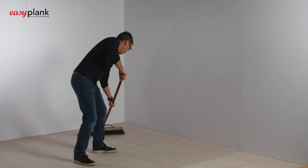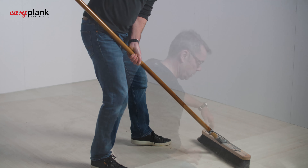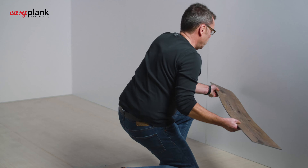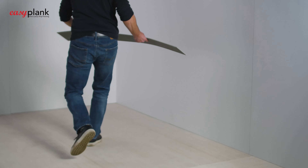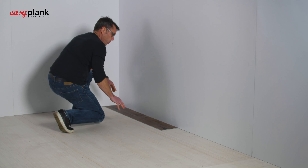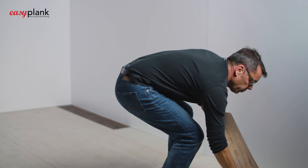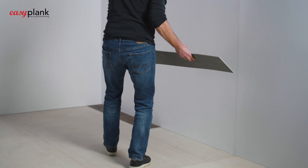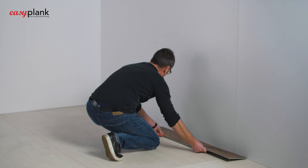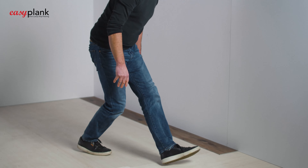After a final sweep, the room is free of debris and you are now ready to start laying your first rows of Easy Plank. To begin with, start laying your Easy Plank tightly to the outer perimeter of the room, be it against the solid wall structure or the baseboards. If you do not have baseboards at the time of installation, these can be fitted on top of the Easy Plank afterwards. The key is to always have a firm outer fixture to lay your planks against.